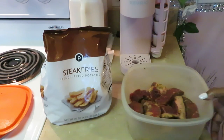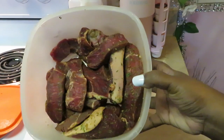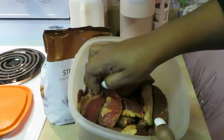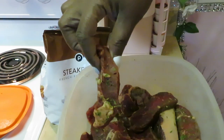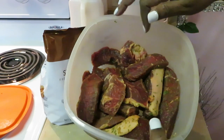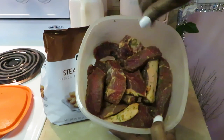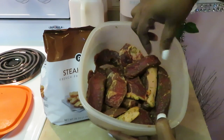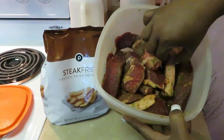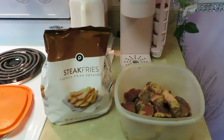I took my steak and sliced it up into nice chunky strips. Let me show y'all what they look like — like little thick steak strips. I had a nice big steak and I just chopped it up, sliced it up like this. Some of them are a little small but most of them are big like this. Let me wash my hands.